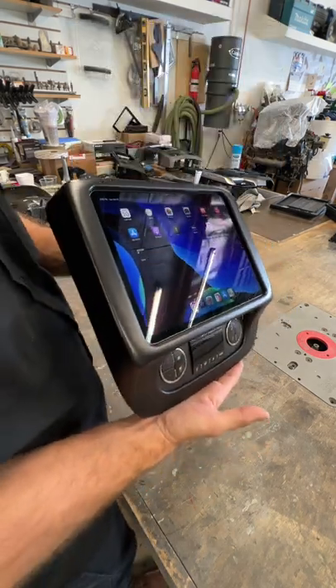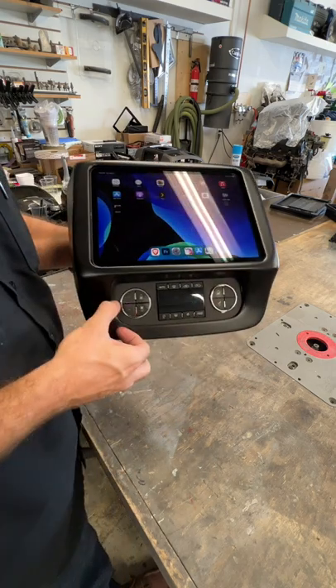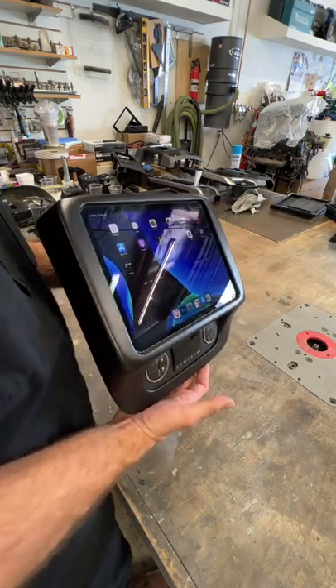Take a look at that one. This customer sent in the panel from his 2012 Chevy Avalanche. We deleted the bottom row of buttons, moved the AC controls down to the bottom position, and installed an 11-inch Soundman side slider dash kit.